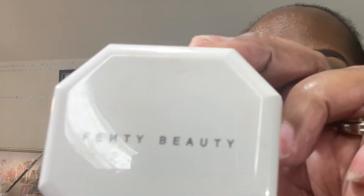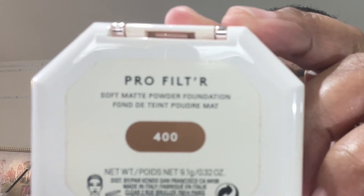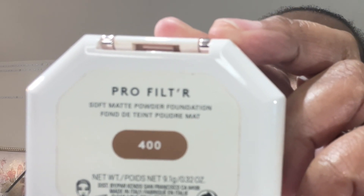Now I will prepare my complexion. Today I'll be using the No Problem Primer Water. It prepares the skin by plumping it and filling the pores so that your application of either powder or liquid foundation goes on much smoother. On my complexion, I'll be using the Fenty Beauty Pro Filter Powder Foundation in shade number 400.